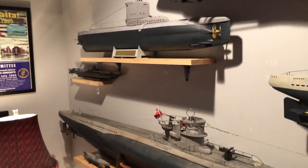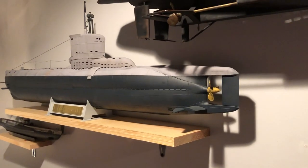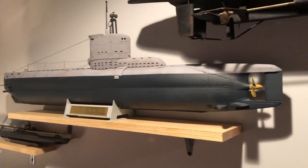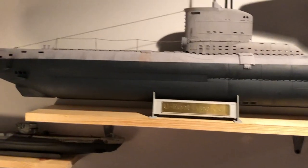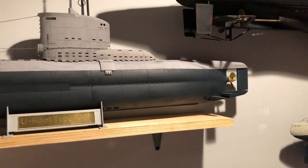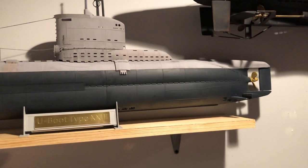I'll start with this one — this is a 1/35th scale Bronco Type 23 U-boat. These are all 1/35th scale, and they're big enough to make into radio control submarines, which some guys have done and posted YouTube videos of.